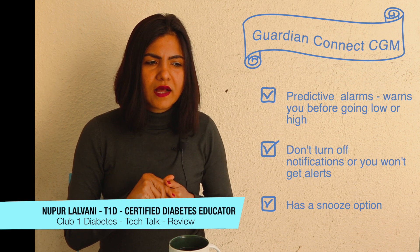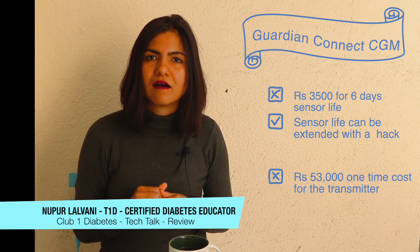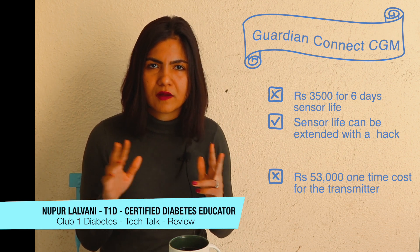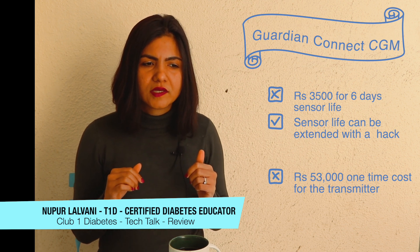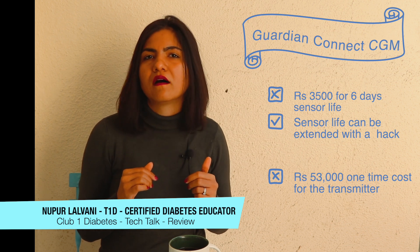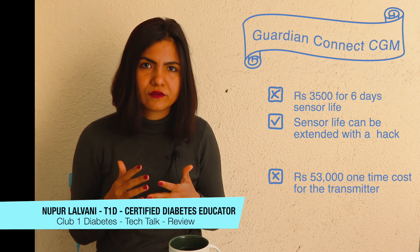The Guardian Connect is priced at 3,500 rupees and it's a product that lasts for six days. There are hacks to extend the life of a sensor, though those are purely unofficial. You also need to invest in a transmitter, which costs 53,000 rupees. So these are costs you'll have to keep in mind if you'd like to go in for the CGM.